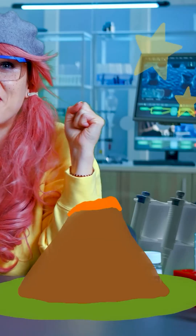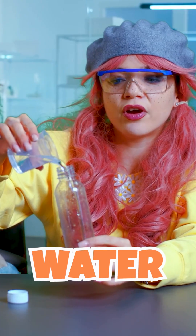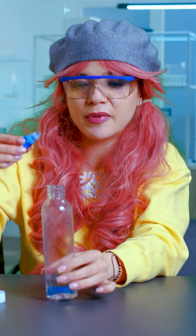And now the submarine volcano. What do we need for that? We need an empty bottle, and we need some water in it. A bit of color, just a bit.